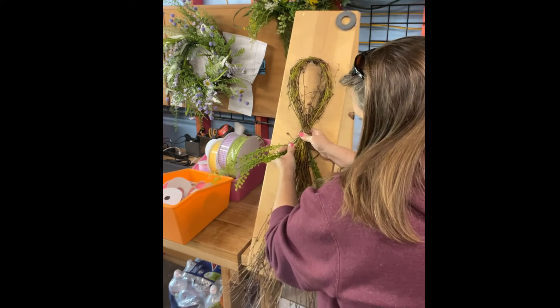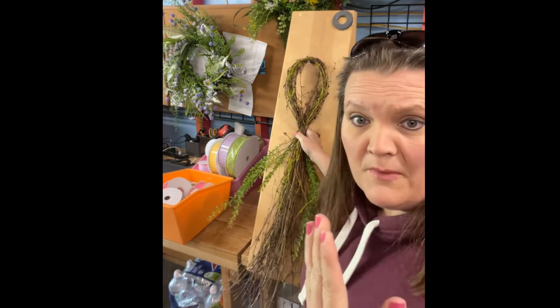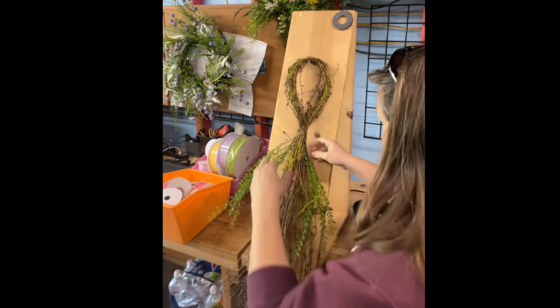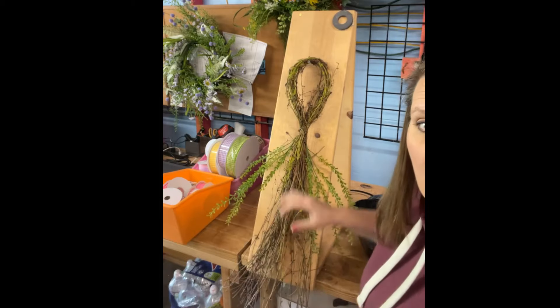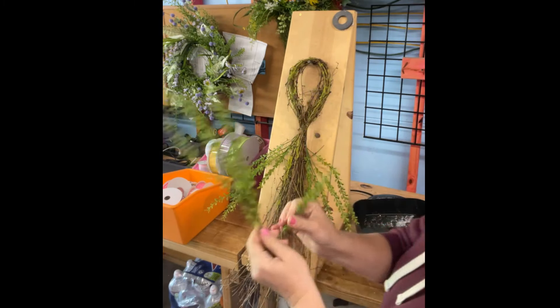I'm really trying to push this in and get it tight there. I want to put these on either side — look at that. I've got some nice flow going on both sides. Now fill in the middle with this one.